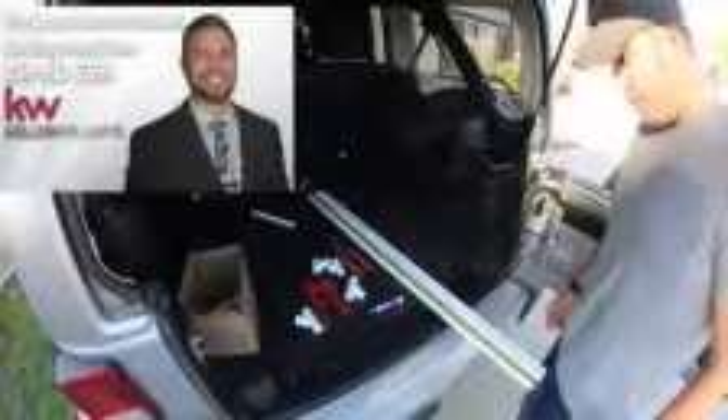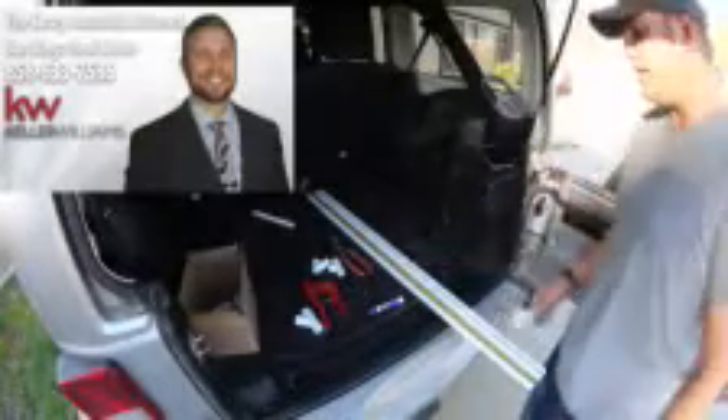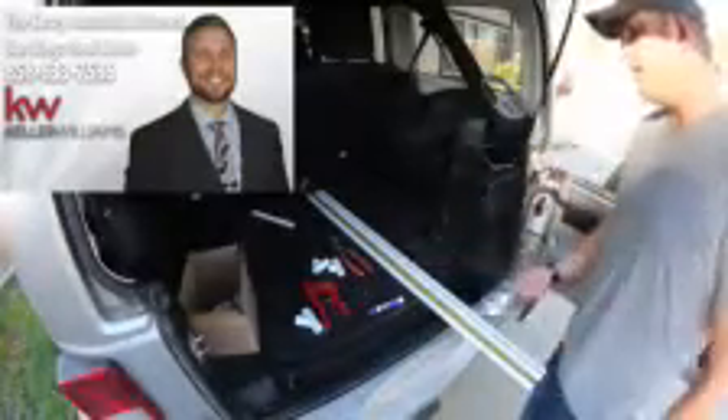Hey, this is Cory. Today I'm going to build a standard A-frame out of PVC piping and PVC fittings in just a couple minutes to show you how quick and easy this is, and here we go.